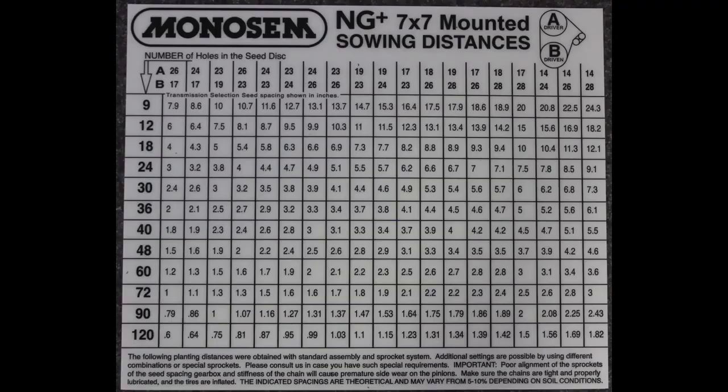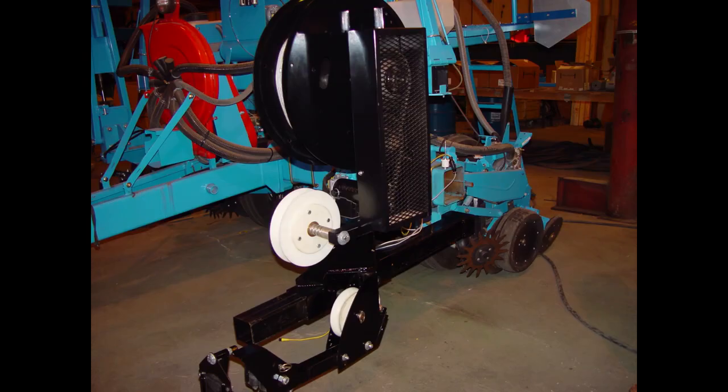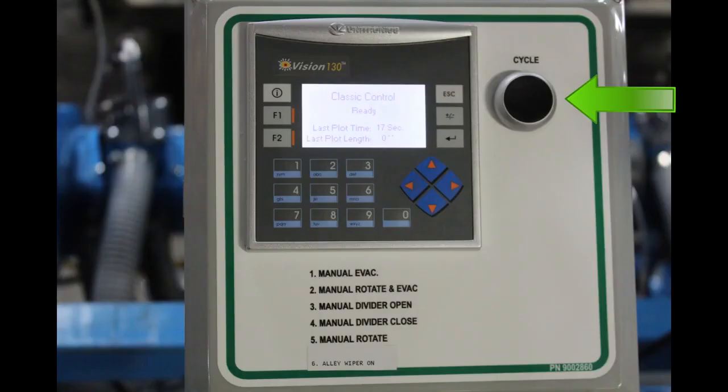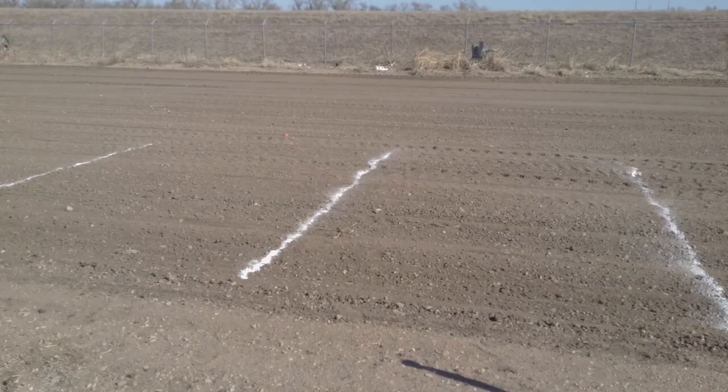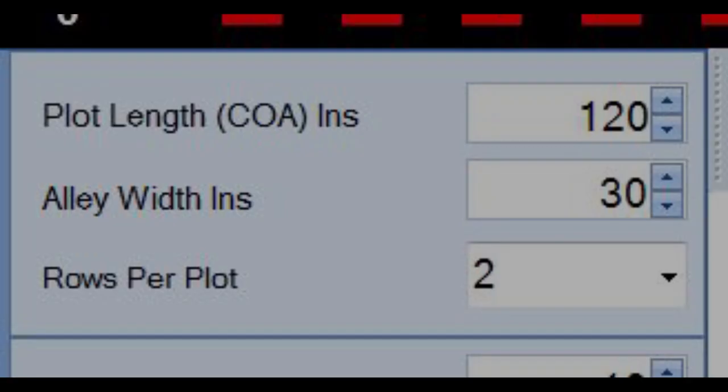Take the planter to an open piece of land. Set the transmission for the desired seed spacing. Make sure you determine a planting speed. Set up the check heads and cable or cable winder. If using the cycle button, mark or flag the center of alley to center of alley on the ground, and attach something visible to the planter or tractor for the operator to use as a reference when to press the button. If using the universal planter module, make sure your plot lengths and alley lengths are set in the program.